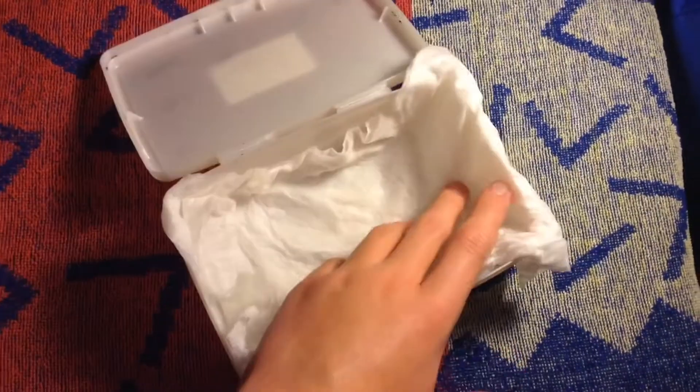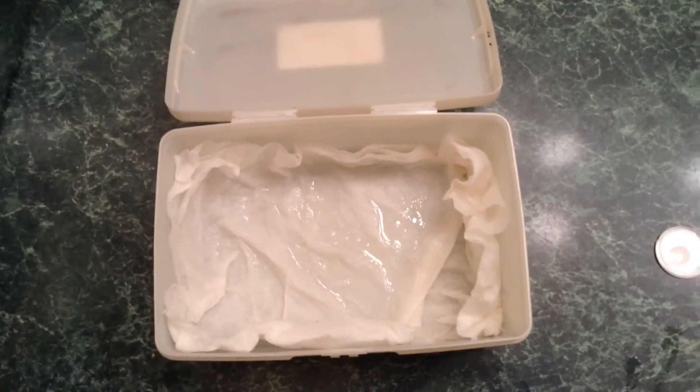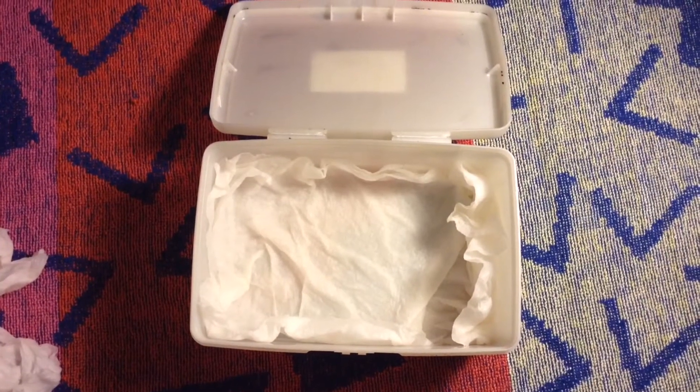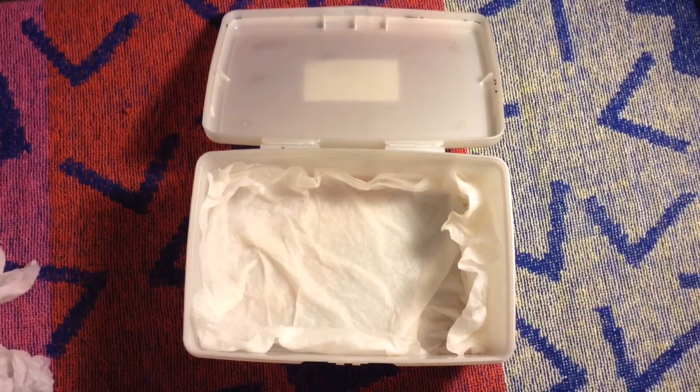Of course, leaving a dead insect in a dark, wet place for an extended period of time is a perfect recipe for mold. This is why you should add some things such as rubbing alcohol or mothballs to help prevent mold. If you leave the insects in for too long, mold may still grow. If you'd like, you can replace the water with rubbing alcohol altogether.